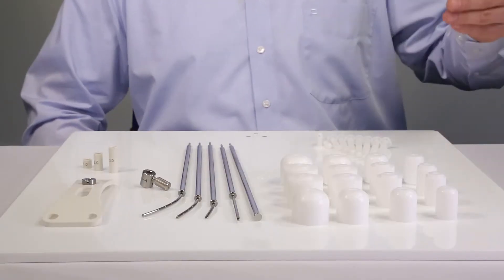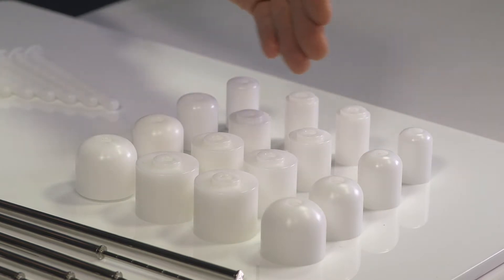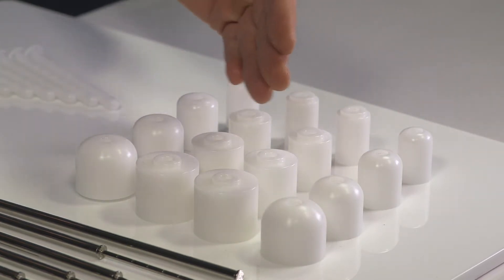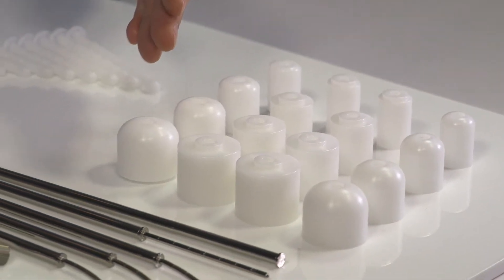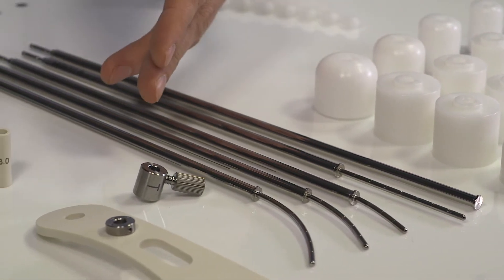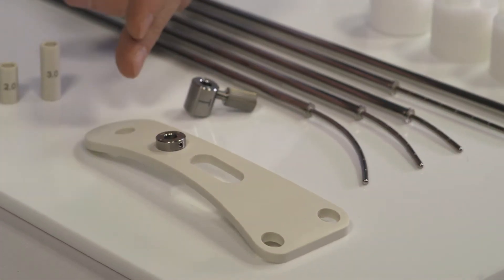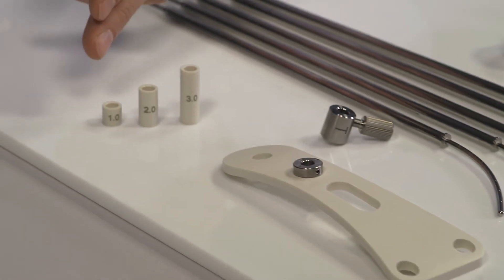The set consists of cylinder segments in four different diameters: 2, 2.5, 3 and 3.5 centimeters, a stump tube, 4 different intra-uterine tubes, a collet lock knob and a collet sleeve, a perineal bar and 3 different spacers.